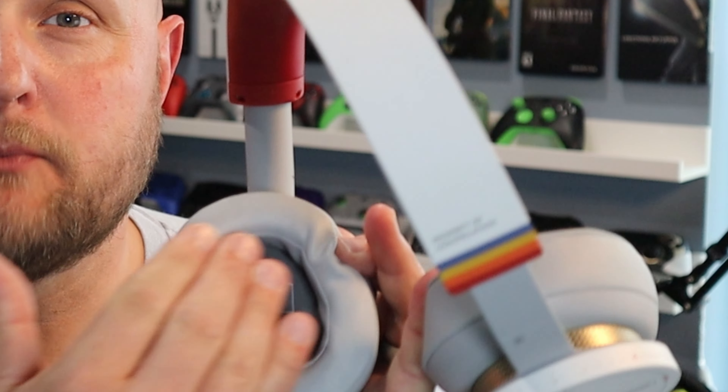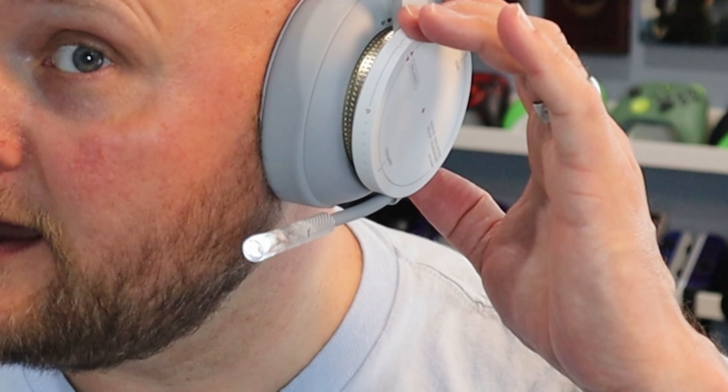The ear cups are not perfect circles — they are oval, so you can fit your ear entirely in the cuff. While they may look like they're going to rest on your ears, unless you have pretty big ears — and I've got a pretty big head, so I kind of know what I'm talking about — your ears can rest comfortably within these cuffs. The microphone is illuminated when it's on, and when you mute it, it turns off. It also makes an audible noise to let you know when you've unmuted or muted it.